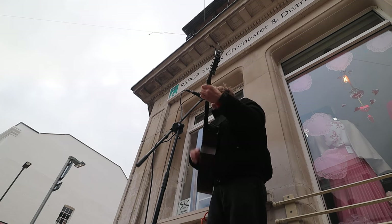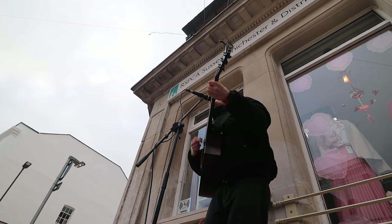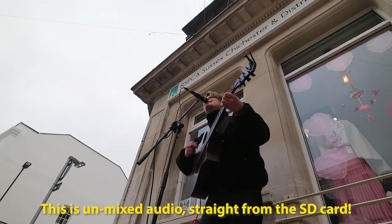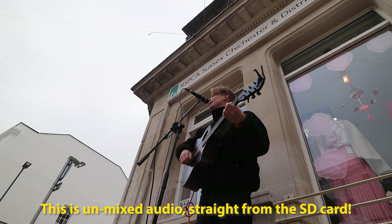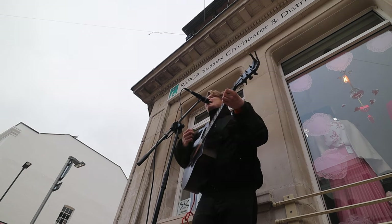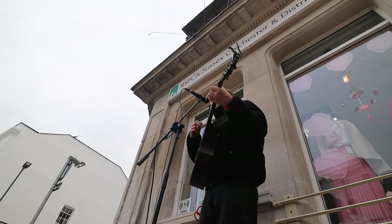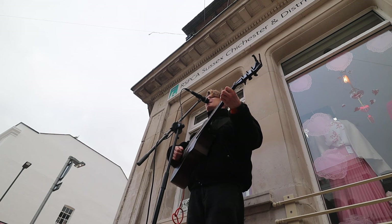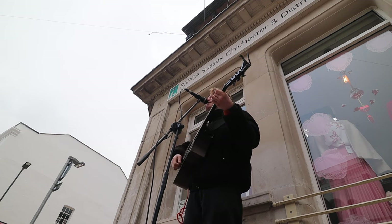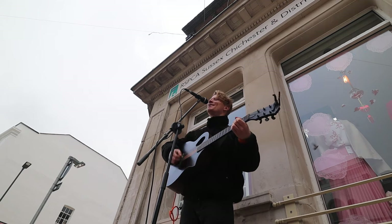[Live busking performance — original song: 'On Sunday morning when she woke up fighting me, on and on and on about the time I head off... When it rains, it pours.']